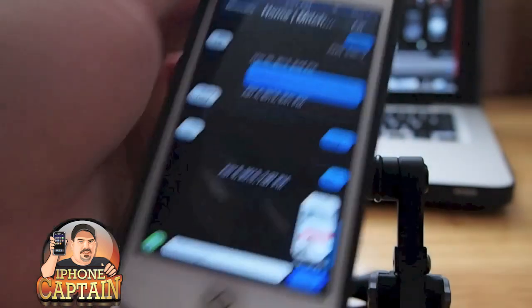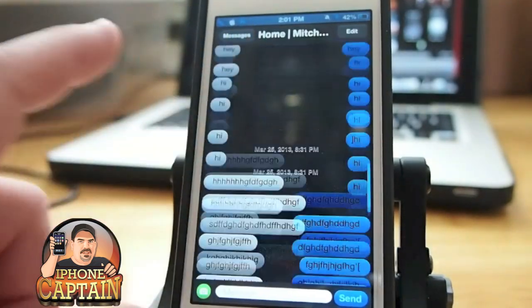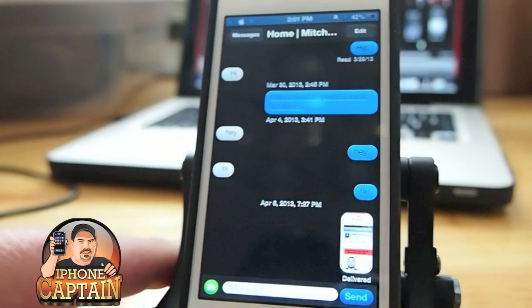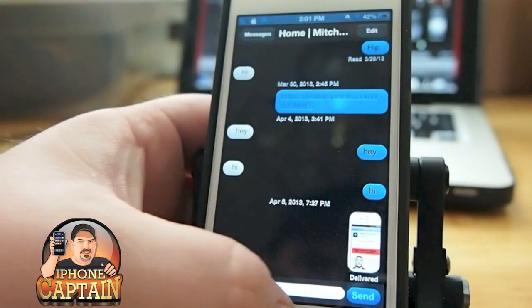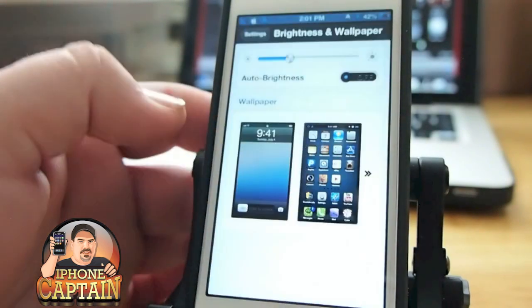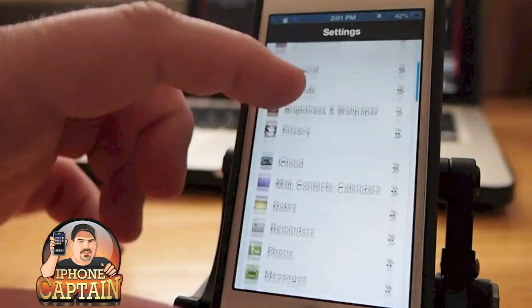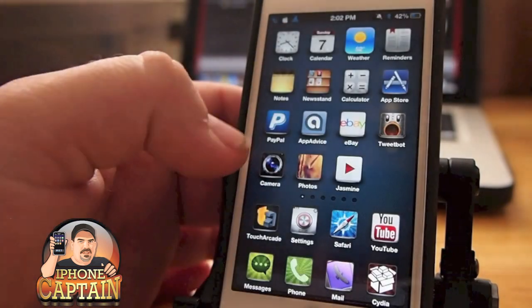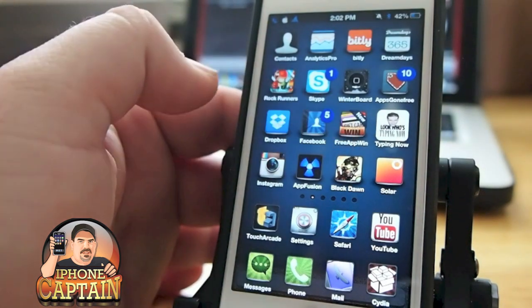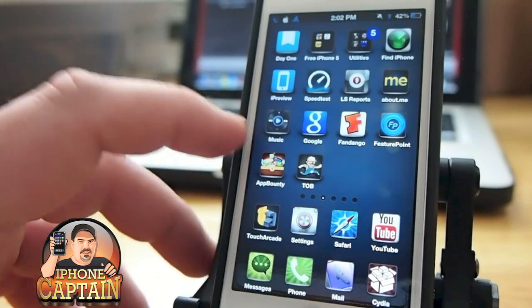First I want to make sure there's nothing sensitive on there. Look here — it changes the background of your messages out to black, and it themes everything about it. In your settings, look here — all the little icons down the left side have been themed.